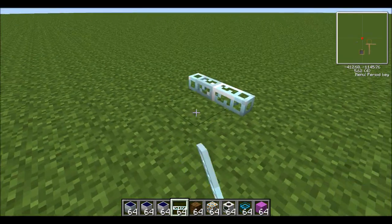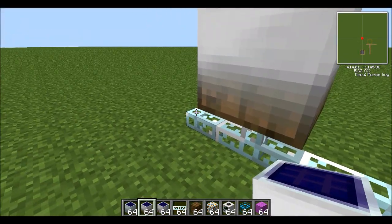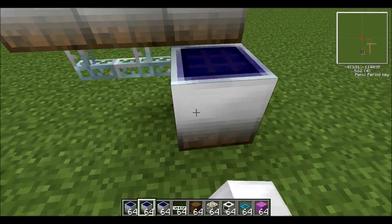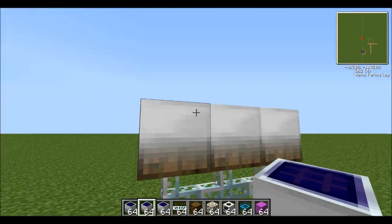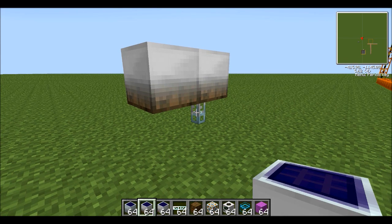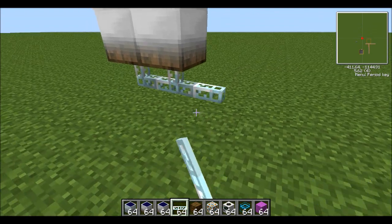And then you can just use the glass fibre cable. Just put them all up here. It's quite a lot — you probably only need two. In my single player world, I've got one medium and three normal solar panels, and that works fine.